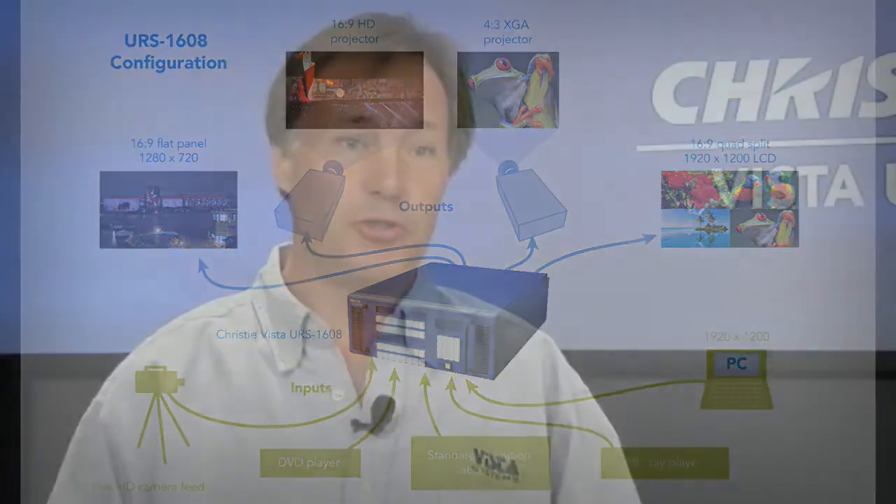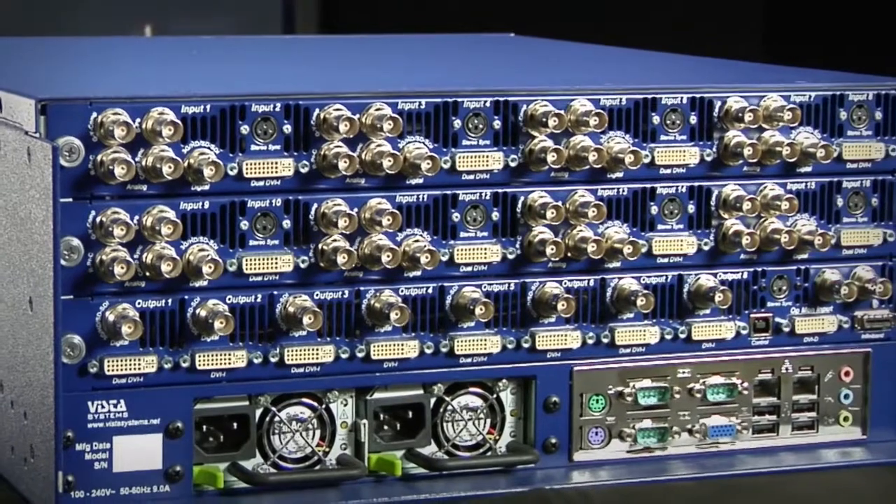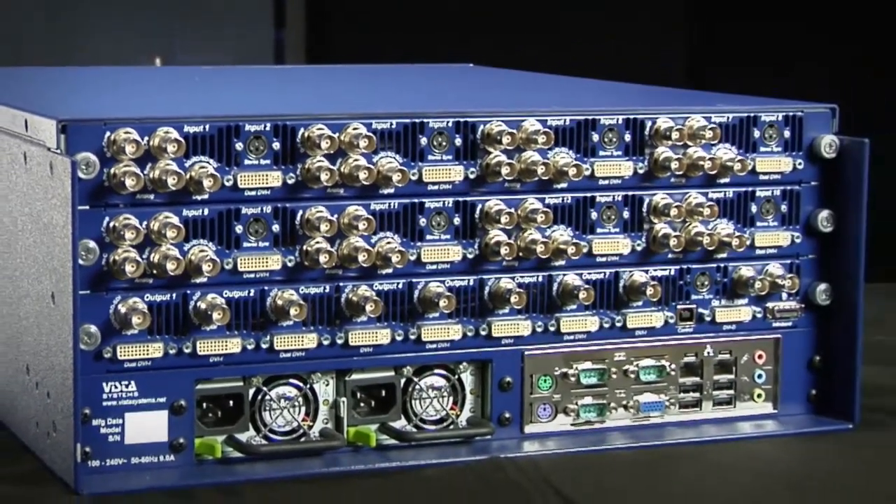The URS is going to be used in a wide variety of applications — any industry that uses a lot of different formats of video that needs to go to multiple destinations. This includes your typical corporate boardroom, a broadcast set, houses of worship, and museums. Unlike your traditional standard routing switcher, which is format specific, the URS is going to be able to handle all kinds of formats.